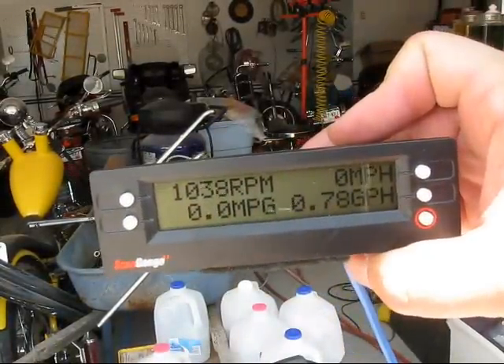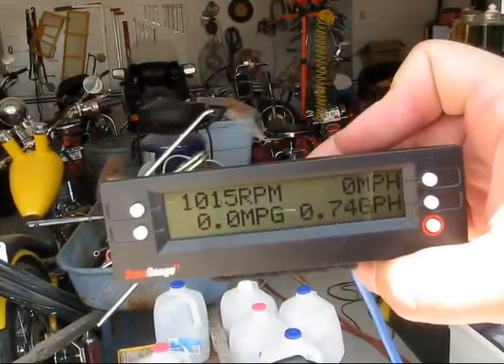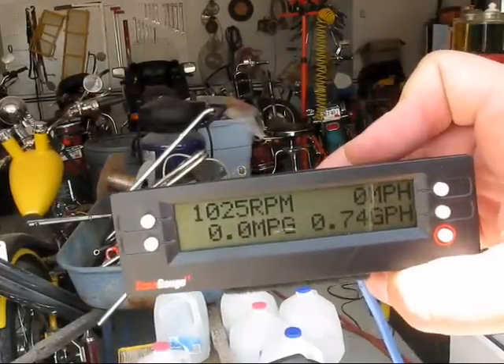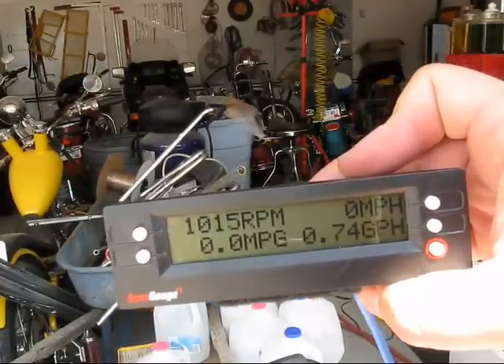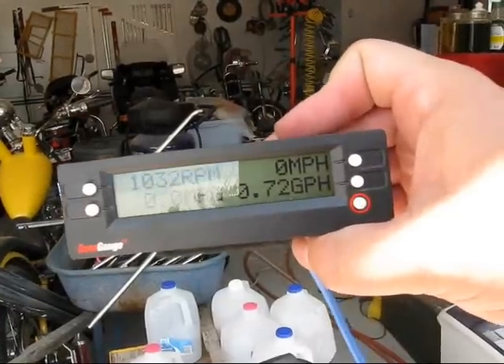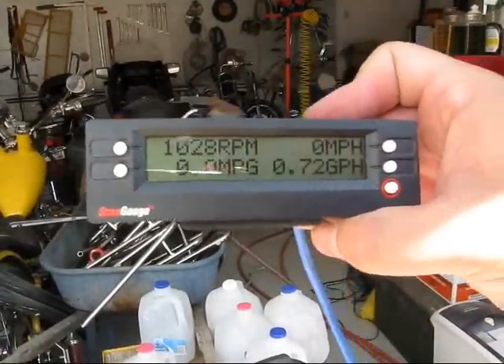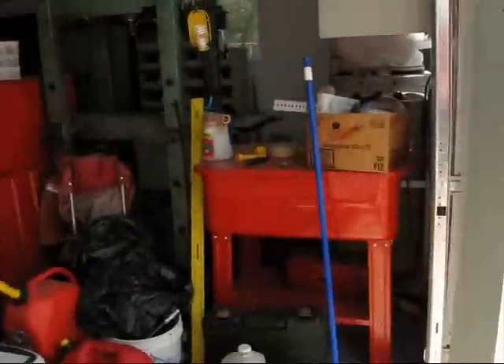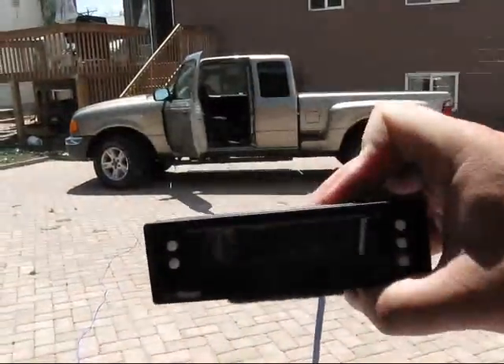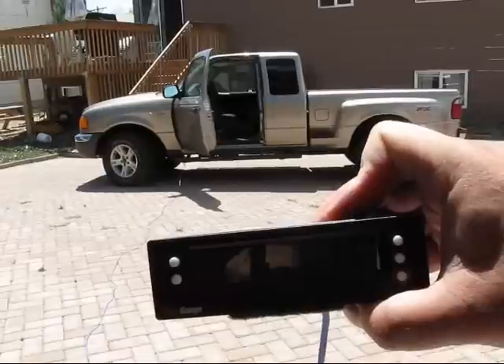There you can see it — I'm running a thousand, and a little over a thousand RPM, and using three-quarters of a gallon per hour just idling. And it should be pretty obvious it's not in the truck — there's the truck. So the cable works.